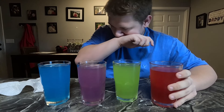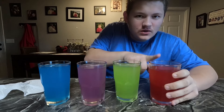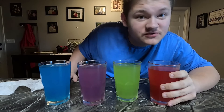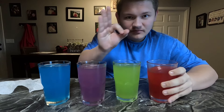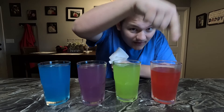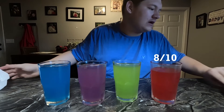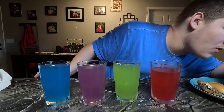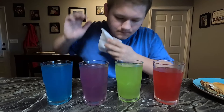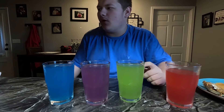I took some bites of the barbecue sandwiches and now I need to drink some. Let's start off with original. Back when I first got these there were two flavors, but now there are three or four. I've tasted this one before and it's pretty good. Yeah, solid - that's really good. I'd say about an eight out of ten right there.